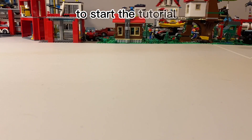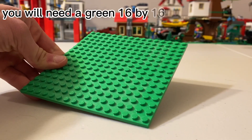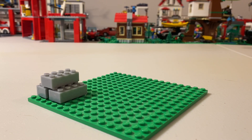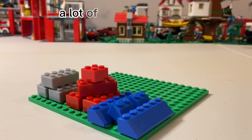To start the tutorial you will need a green 16x16 stud base plate, a small amount of 2x4 gray bricks — you don't actually need only a few but a decent 10 or so — and a lot of 2x2 and 2x4 bricks, since basically the entire house is red.